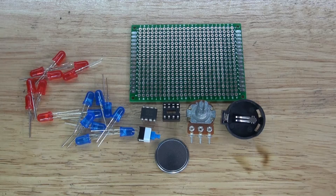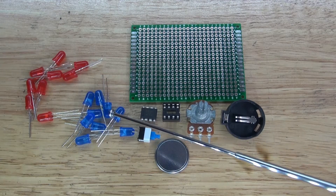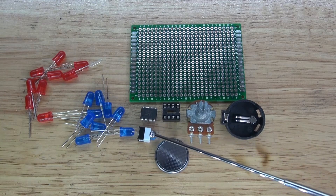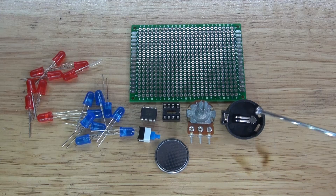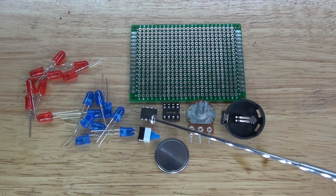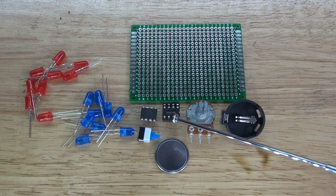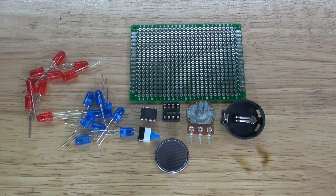These are the items you're going to need for this project: 9 red LEDs, 9 blue LEDs, a push button lock switch, a 3V button cell battery, a 3V button cell battery holder, a potentiometer of any resistance value, an ATtiny85 microcontroller, an 8-pin IC socket holder, and a perf board. Now let's go ahead and assemble the circuit.